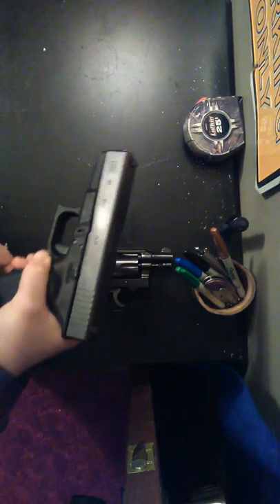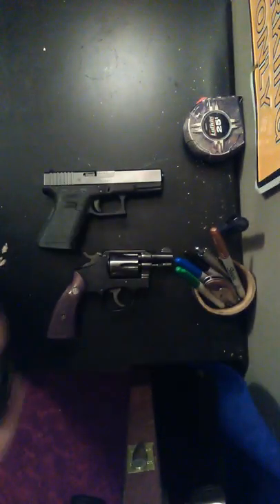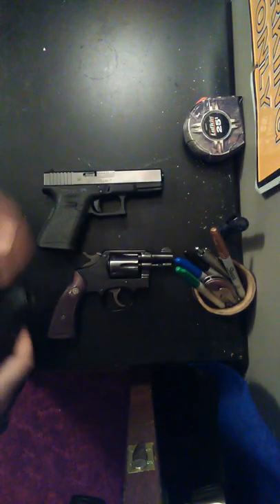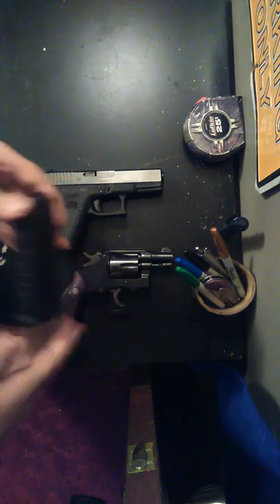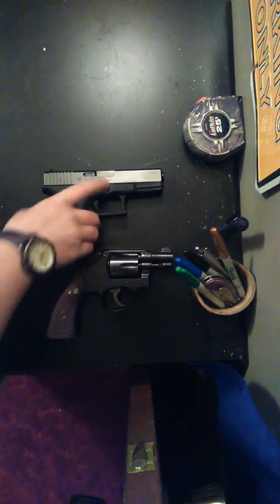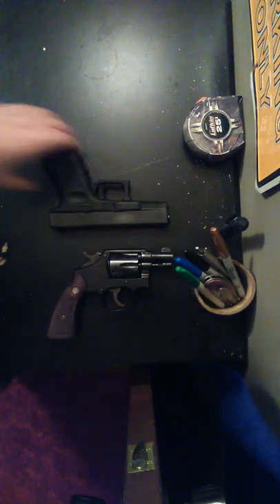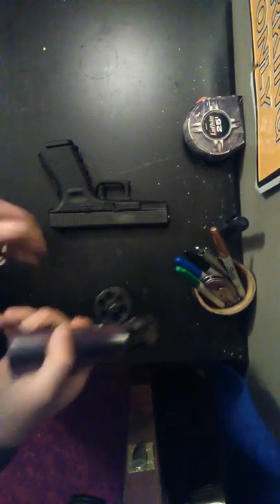The gun is unloaded. Some of the benefits you get from a Glock 19 — there's a lot more rounds. The mag holds 15 rounds plus one. That means you can have one in the chamber, rack the slide with a full mag, take the mag out, put another round in the mag, and put the mag back in the gun. So you get 16 rounds in the Glock 19, versus 6 in the 38 Special.